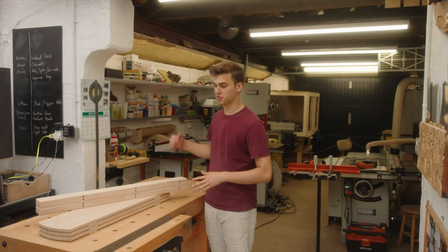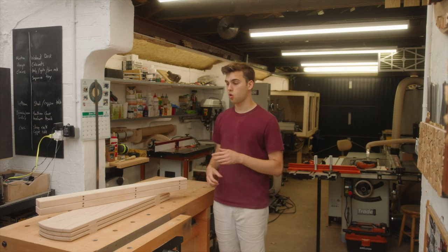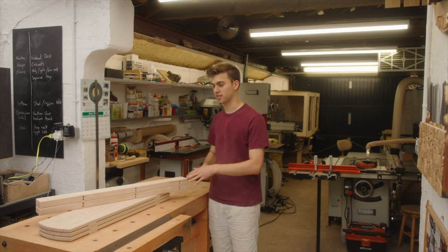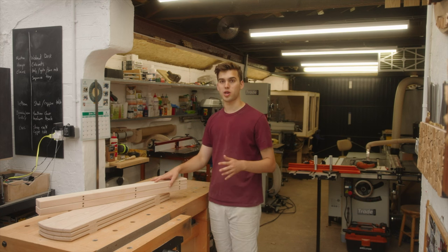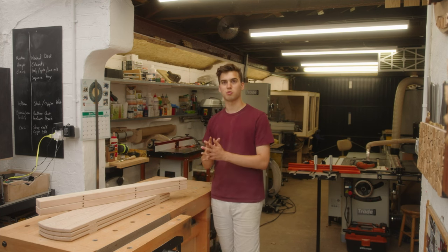I've just done all the chamfers on the router table. If you don't have a router table you can use a hand trimmer or a block plane and a spokeshave to do the chamfers. I've given it a good sand to 180 grit and now it's time to screw and glue the whole shelving unit together.